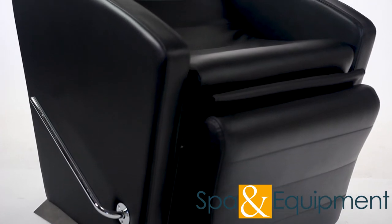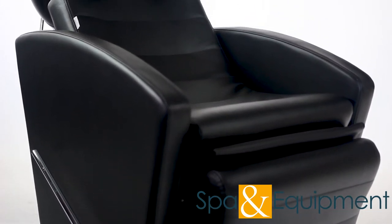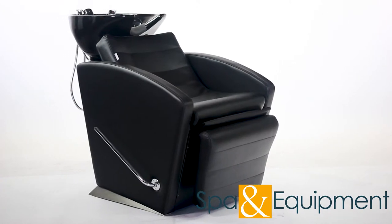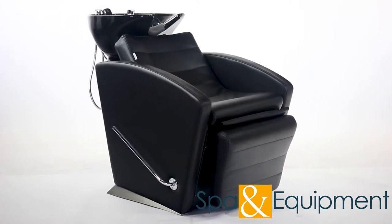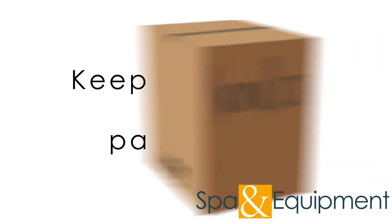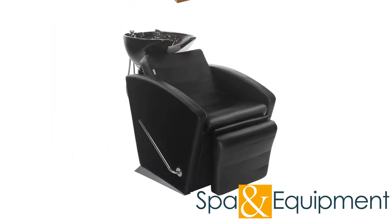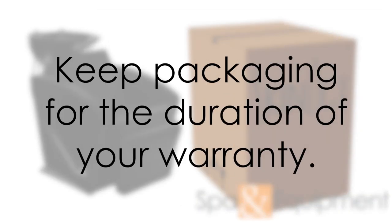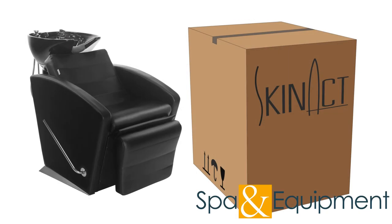The Elite Salon Shampoo Chair features super plush upholstery and cushioning on a strong steel frame. Before showing all the awesome features of the chair, we want to mention that if you order the chair, please hold on to your original packaging at least until you've tested all the functions. Once you confirm everything is working properly, we recommend keeping the packaging for the duration of your warranty period. However, if you don't have space, it's fine to dispose of the packaging after you've tested all the functions.